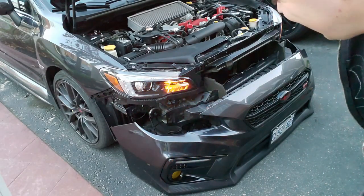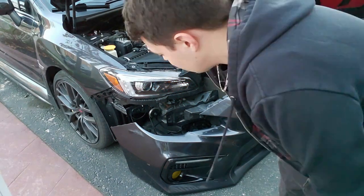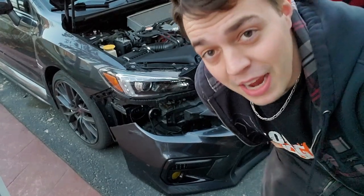It works — okay, this is sick! I'm happy about that. I'm going to quickly throw the bumper on and probably call it a night and get back at it tomorrow.